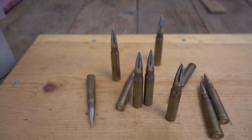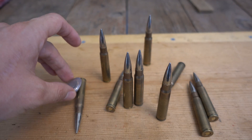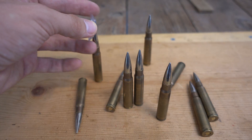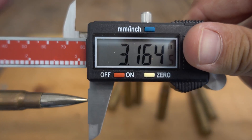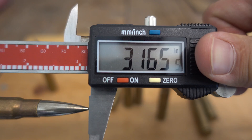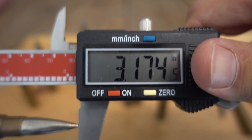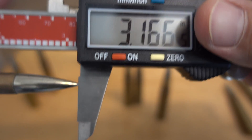As usual, we're going to start out by measuring the overall lengths of some cartridges. The case is not attracted to a magnet but the projectile is. Overall length: number one, 3.164 and a half; number two, 3.165 and a half; number three and number four, 3.174 and a half; number five, 3.166 and a half.